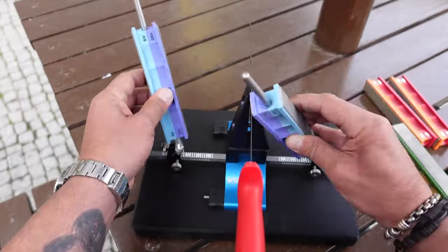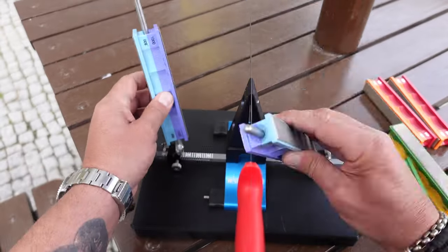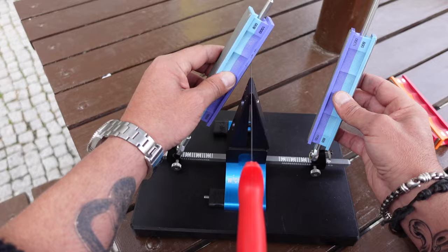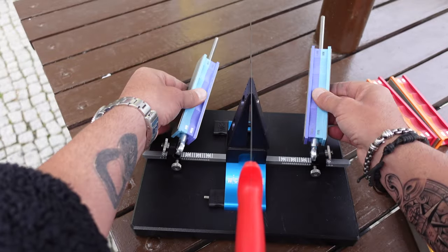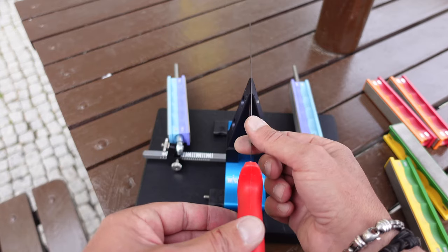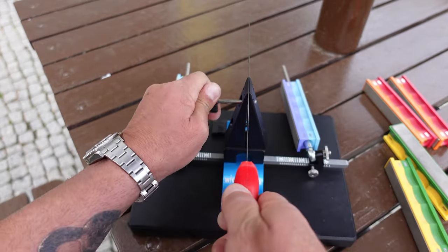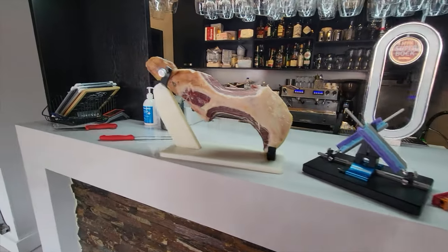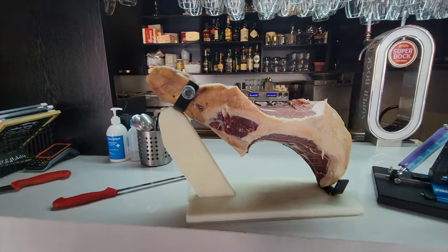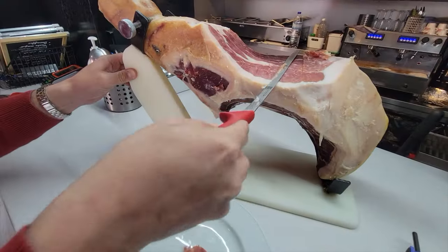Not only did I have the pressure of working with a longer blade I wasn't used to, but it also felt like I had an audience. People were walking by asking questions about the system, customers were walking in and out, everybody was curious — making me more nervous with each passing stroke. But I felt pretty confident; I've used the Wicked Edge system for a few years now and just kept doing my thing.